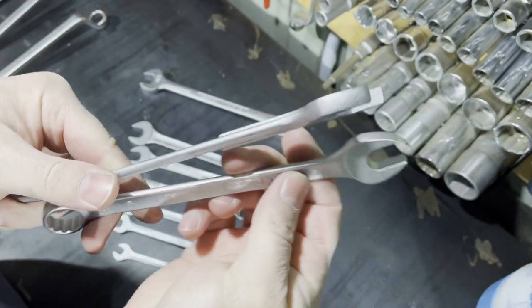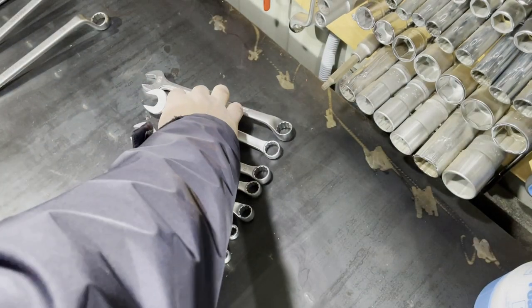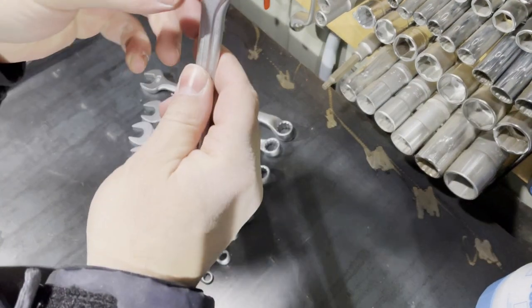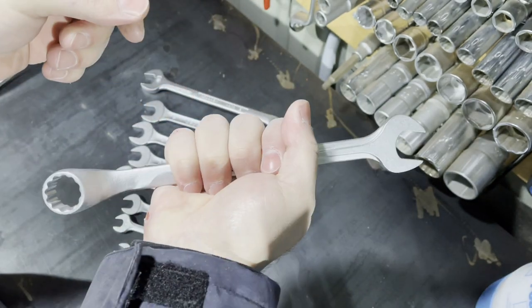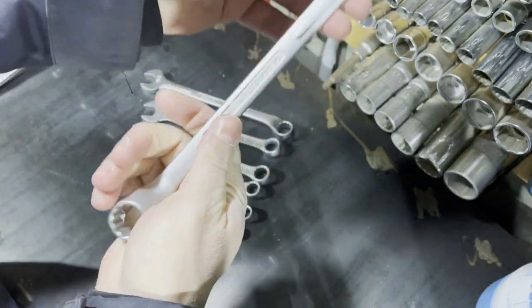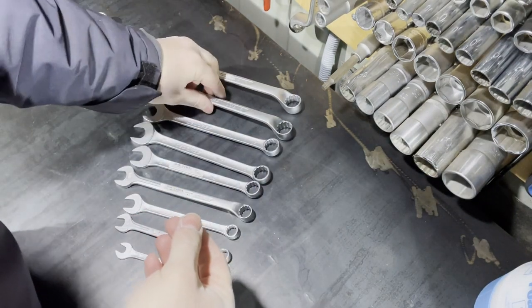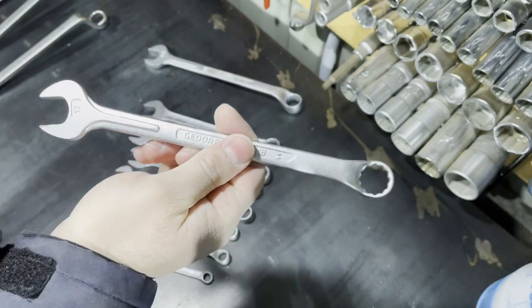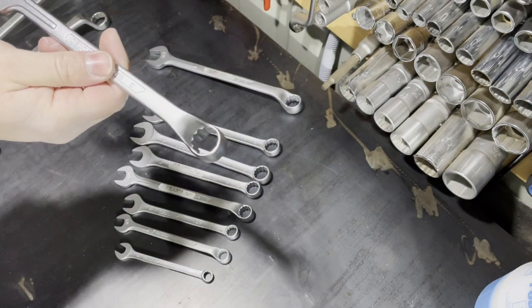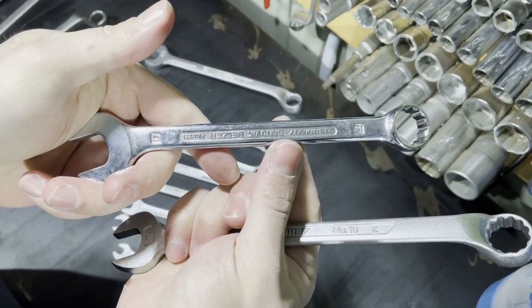If we compare the Gedore 1B to the Gedore number 7 combination wrench, the 1B is thicker, but it is not a big problem. The 1B has its own style and I think it is a very good wrench.